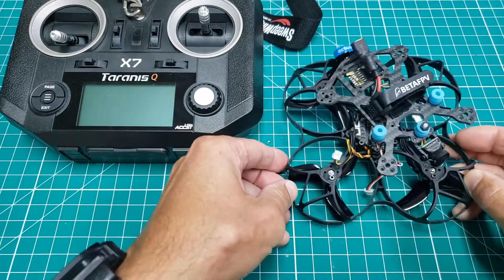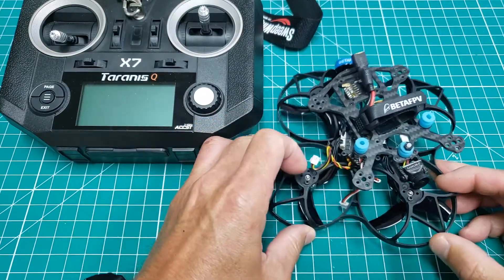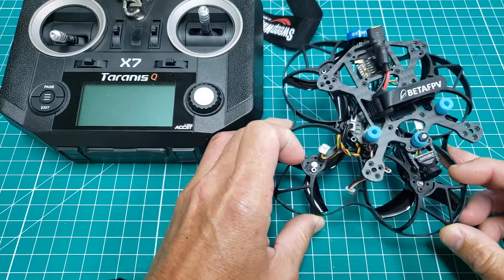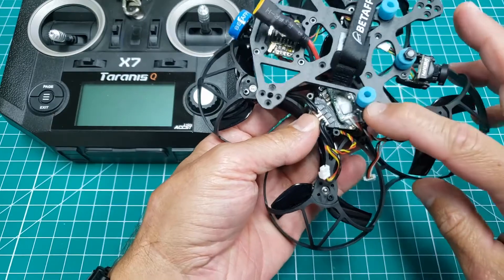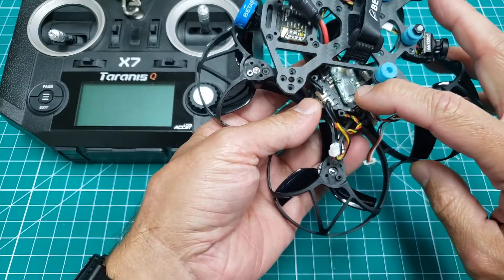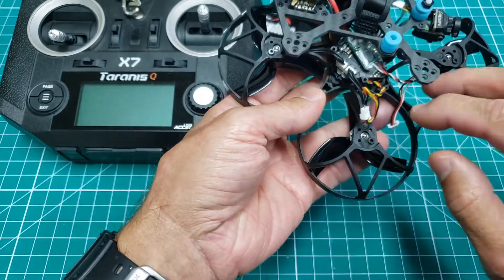When I received this 95X V2 in the mail, I was super excited, ready to bind, get outside, get in the air — and lo and behold, it didn't work. This newer firmware is not compatible with this XM Plus receiver firmware, so I'll have to do an update. What I've done is taken all of this apart and gained access to the cable where we'll do the firmware update.